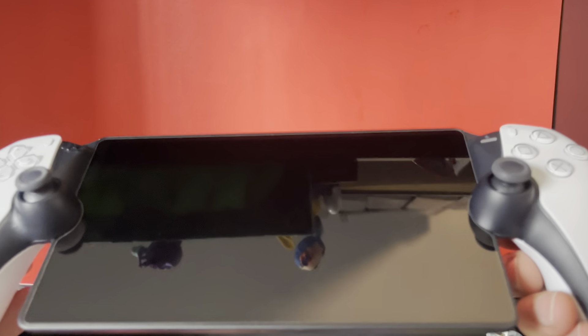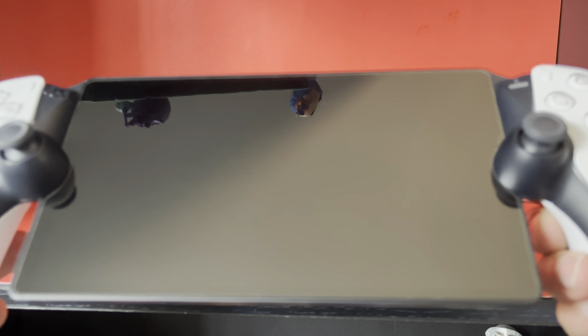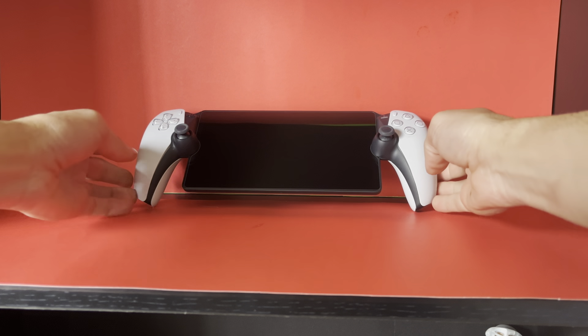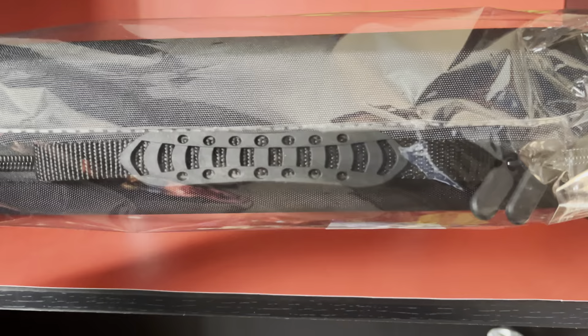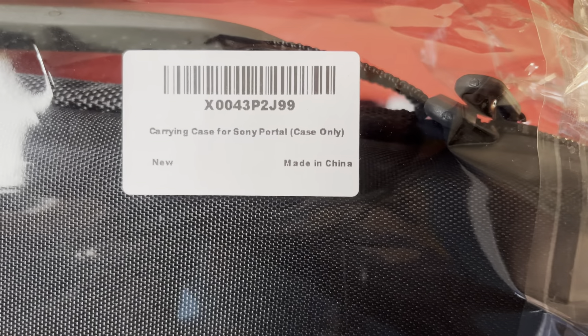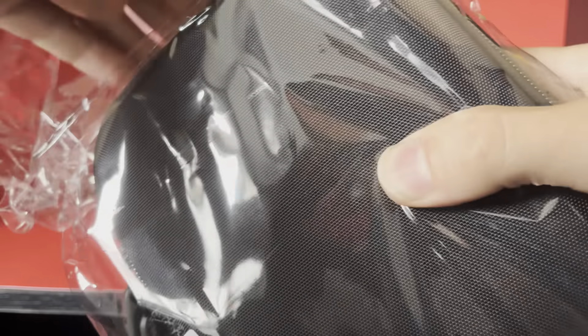Hey, what's up guys, I have another video here for you. PS Portal - we're gonna do a case today that I bought on Amazon. It was $15 on Amazon. I'm not gonna leave a link or anything; this thing has a sticker so I'm gonna show you the sticker with the barcode so you can look for it on Amazon. There's lots of competition for carrying cases and prices vary, so I got the cheapest one.